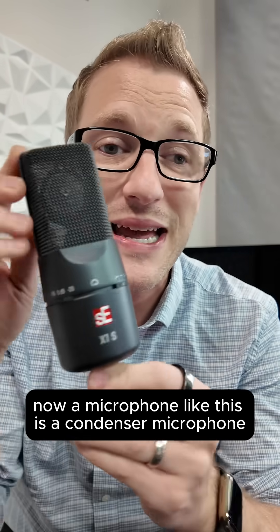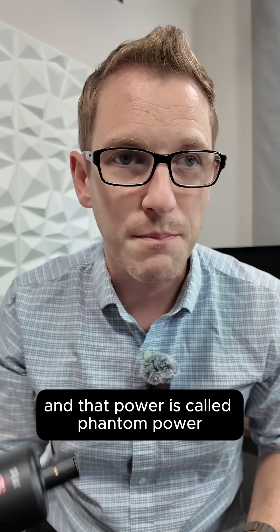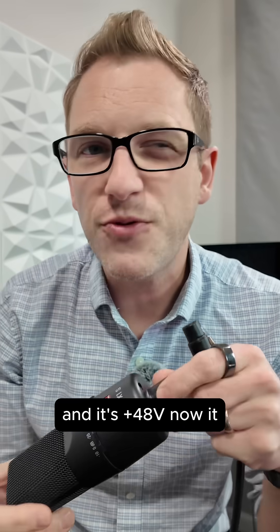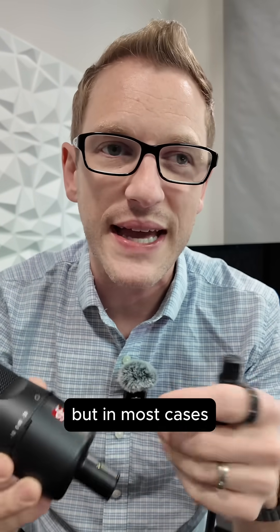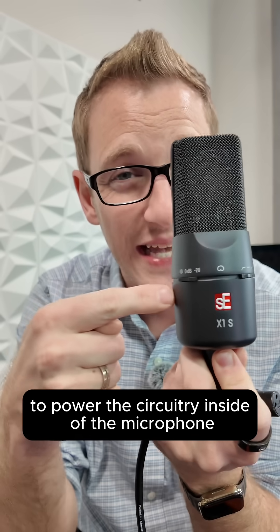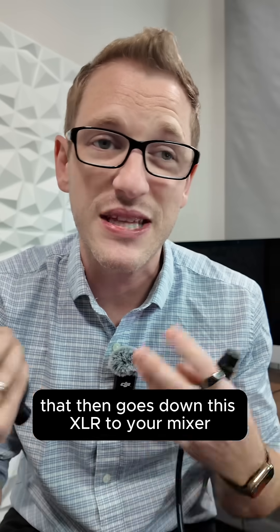A microphone like this is a condenser microphone, and there is actually circuitry inside the body of this microphone that needs to have power — and that power is called phantom power. That power is sent down this XLR on pins two and three and uses one for the ground, and it's plus 48 volts. You can also have phantom power at plus 24 volts, but in most cases all the professional mixers out there are going to have a phantom power of plus 48. That travels to this microphone to power the circuitry inside, which then converts acoustical energy into electrical energy that goes down this XLR to your mixer.